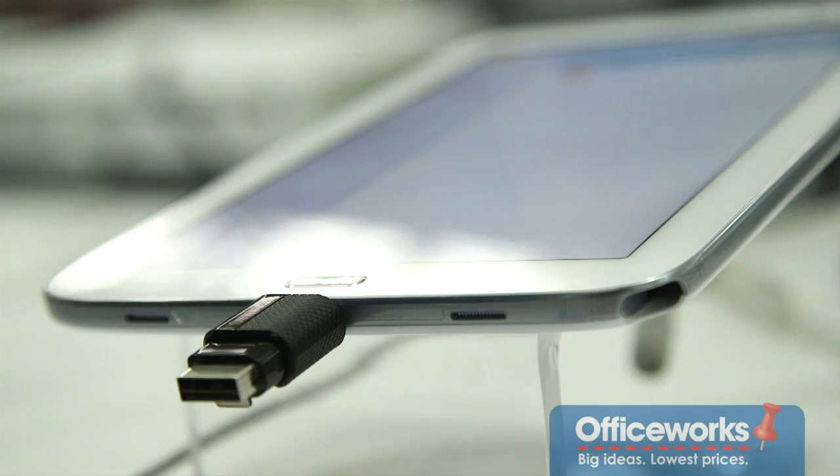Once you plug in the drive, it's instantly recognised by your device, so it's a no-fuss process to copy across your files. You can also use it to free up space on the device by copying off unwanted files.